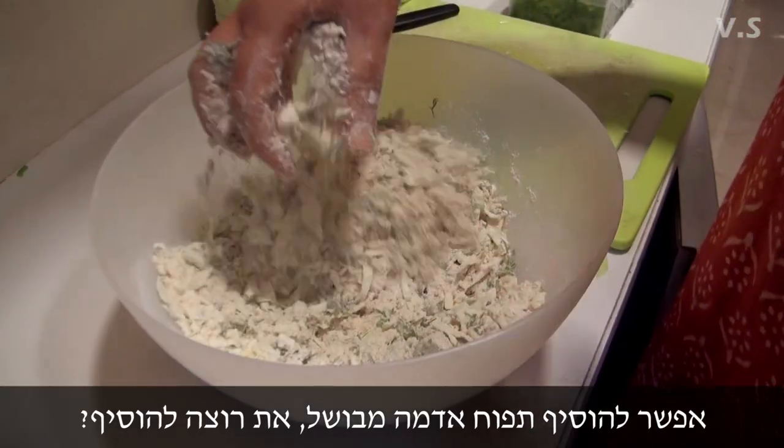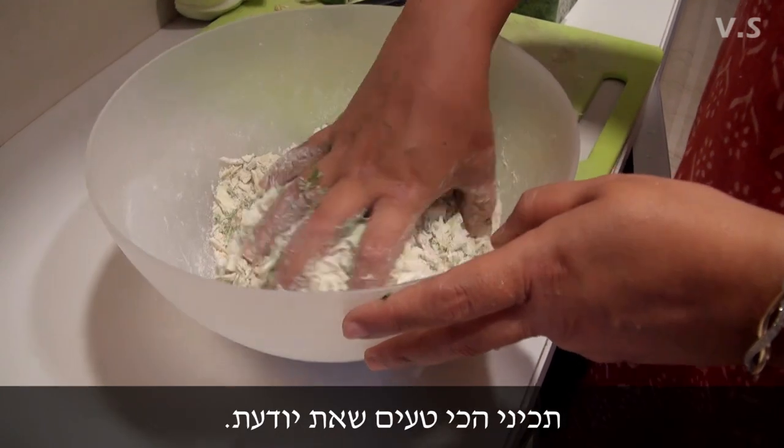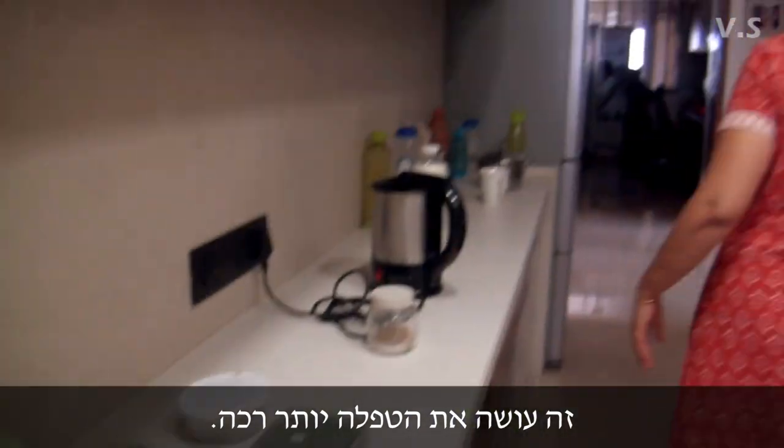If you have a boiled potato, you can put a boiled potato also. It makes it softer, the boiled potato.